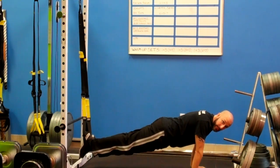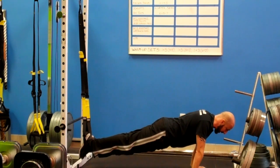Now from here I'm going to make it a little harder to engage my core even more by doing an atomic push-up. For that I'm going to bring my knees in — so it's going to look like this.